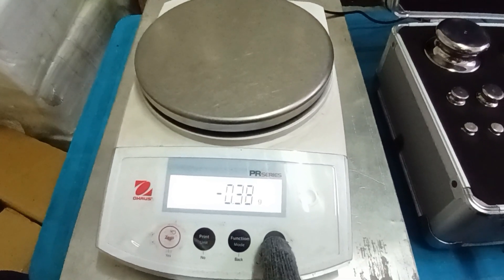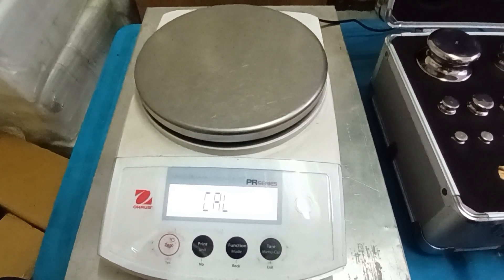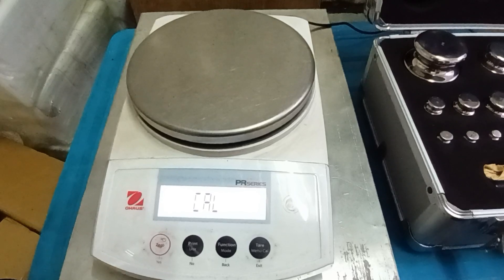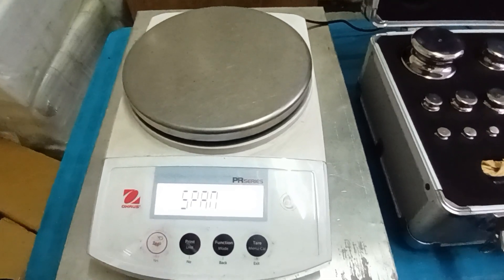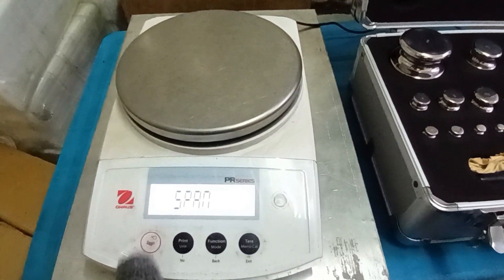First, I will press the function key. Display shows column. And I will press the enter key. Display shows span.